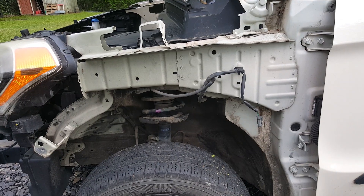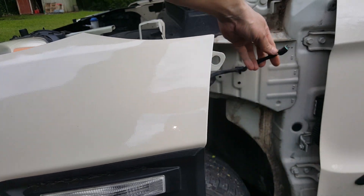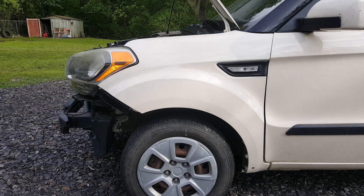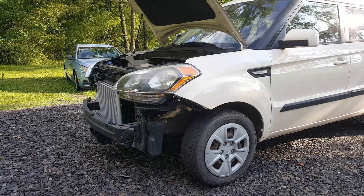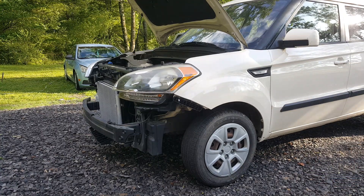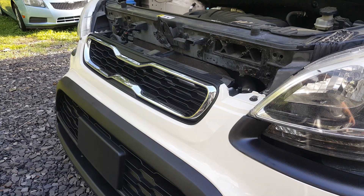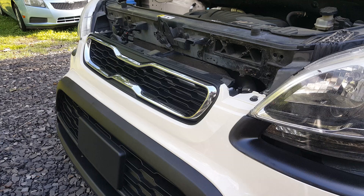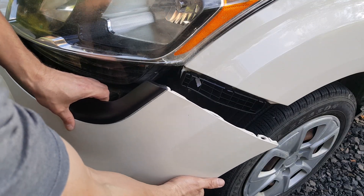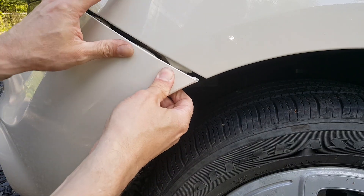We're going to get this fender back on — you've seen how I put it on last time. We do have to get the wire connected to our light. It's looking pretty good — let's go ahead and get it all bolted down. The fender is on. I did have to take that plastic piece back off because I did it in the wrong order. Getting ready to set the bumper on — we've got the top 10-millimeter bolts in and it snaps in at the areas where the lights are.